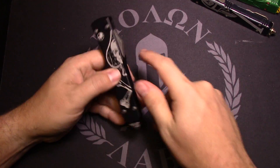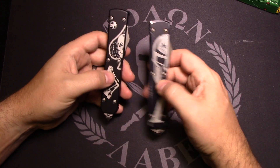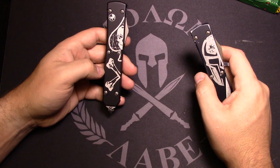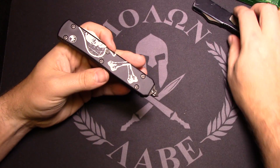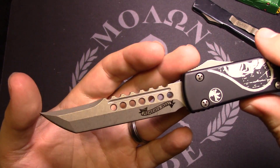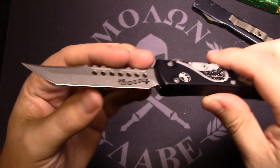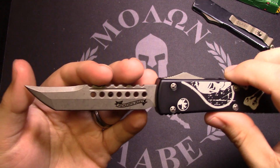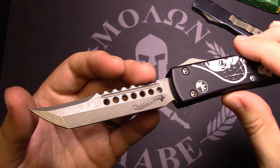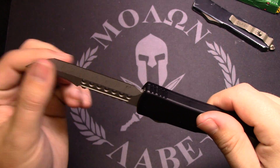You can buy two of these — it's kind of like the Spartan where it has the skull, and then you buy the other one and it completes the heart, or the spade with the skull, and then the crossbones. That grind though is what's impressive on this thing. They used to only do the Hellhound grind on the Combat Troodon and some of their customs on the fronts, so it was really cool to see them offer the Hellhound in a more affordable package.